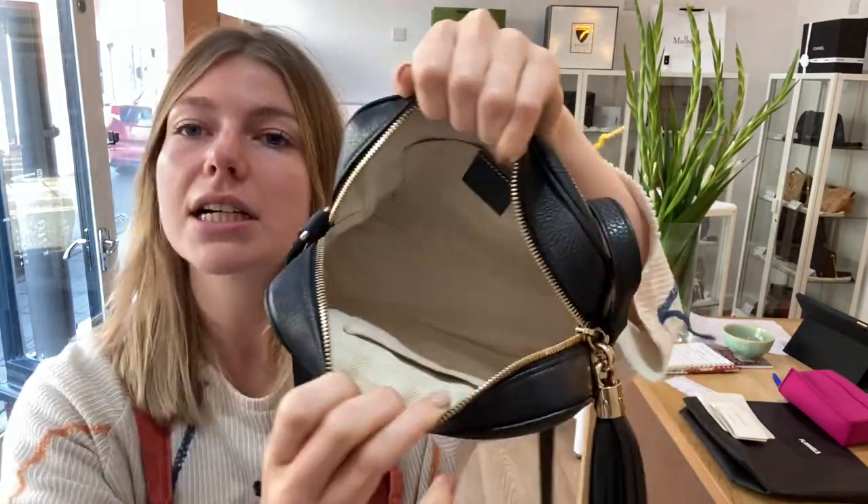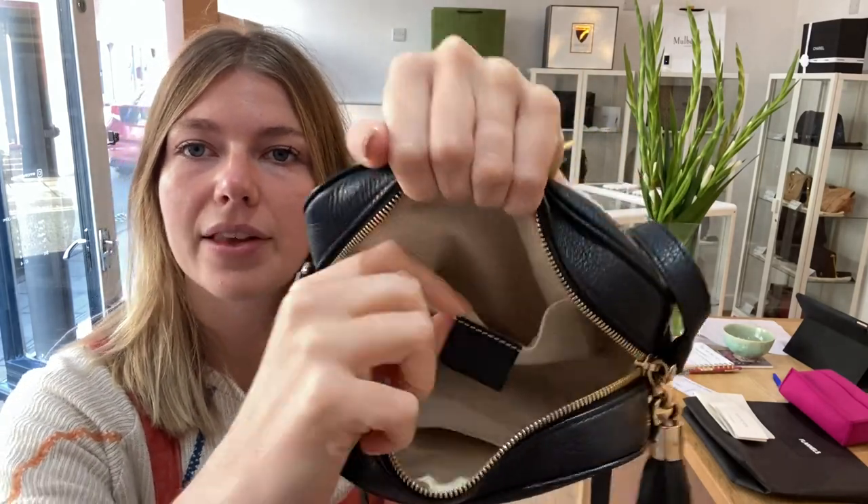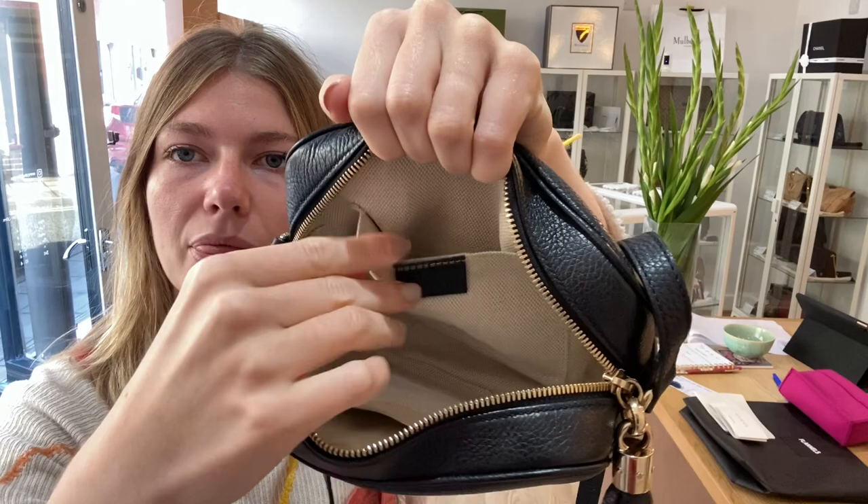which I'll open up for you now. Inside you've got this nice big open space with two flat pockets there, and then you've got the Gucci tag with the serial number on the back.